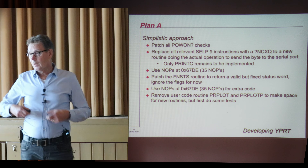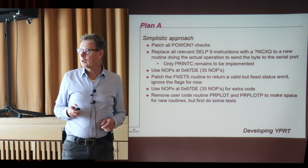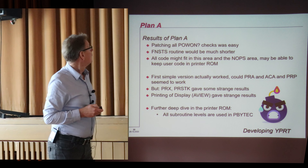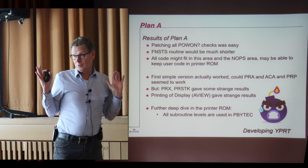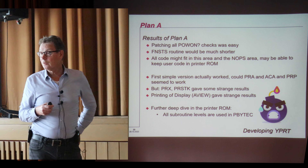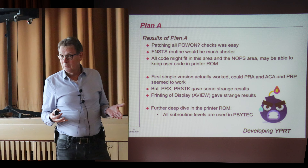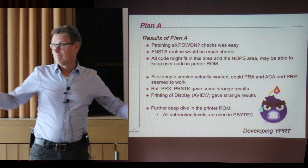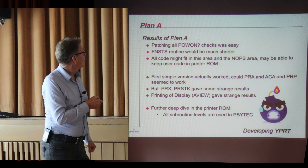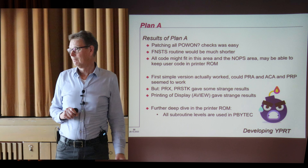There is a range of knobs in the printer ROM that could be used, and I thought maybe it would fit and I could use only a single ROM without needing a second page. The results of Plan A: patching the power-on checks was quite easy. I could make the status much shorter, simply reading the flag registers and putting the status of flags 15 and 16 in the correct bits. The first version I did a test with print alpha and accumulate alpha, and it worked. But then I tried other things like print X, print stack, and I couldn't print a register, and in a running program the alpha view didn't work.